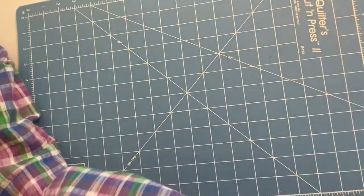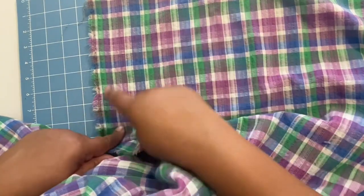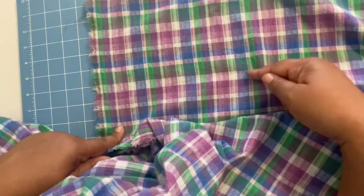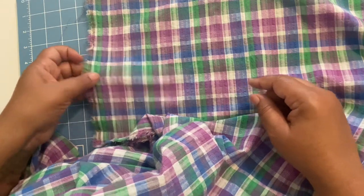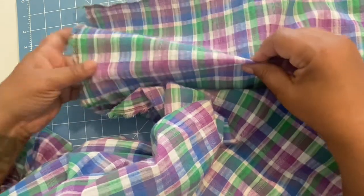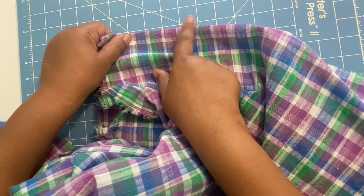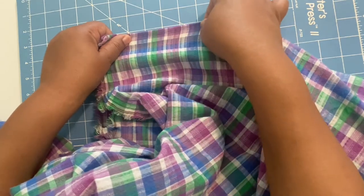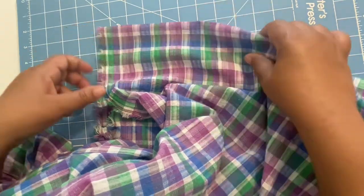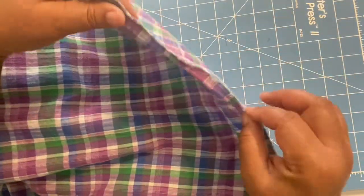Now we're going to do the crosswise grain, which goes across your body and is perpendicular to the selvedge. I'll fold it over again and count out four squares — each square being 25% — and that goes to about a quarter inch to a half inch. I would say that's about a quarter inch of give, so again basically nothing.